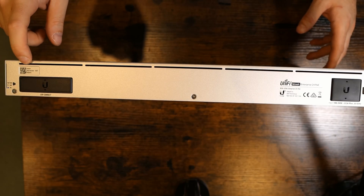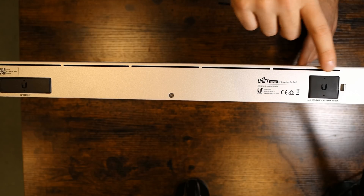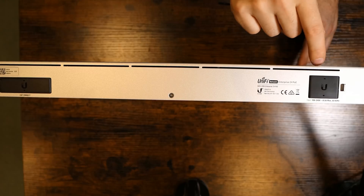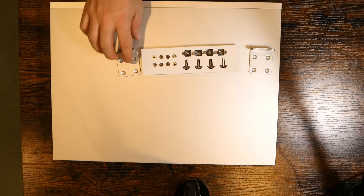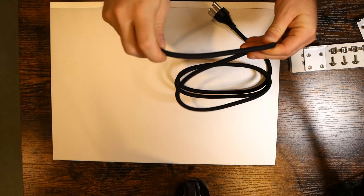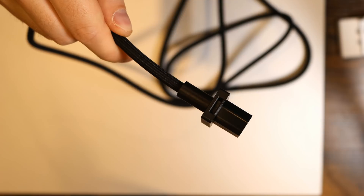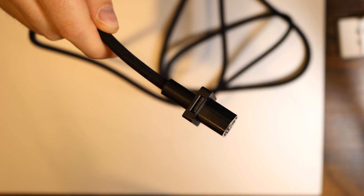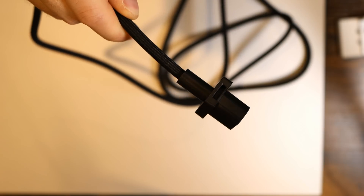On the back, we have our port for the RPS if we have the redundant power supply by Ubiquiti, and then we have our power port with this little lock which will lock our power cord in. It comes with standard mounting gear — two rack ears, some cage nuts, and screws to mount the rack ears. It also comes with this newly designed power cable, which is pretty flexible with a nice wrapping around it. On the side of the cable, you can see a little slot that will lock the power cable into the back of the Enterprise Switch.